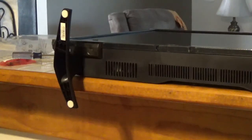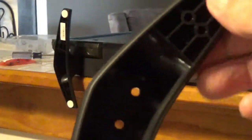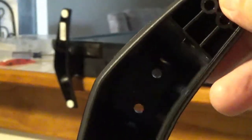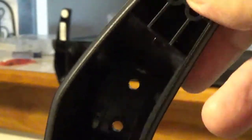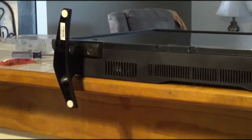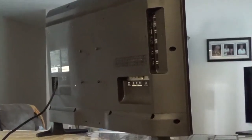One thing right off the bat — these feet that go on here are really deep down in the TV stand holes, and unless you've got a good magnetic screwdriver you're going to have a hard time putting them on. So my advice: get a magnetic screwdriver before you ever start.